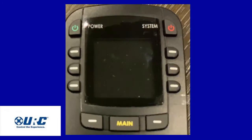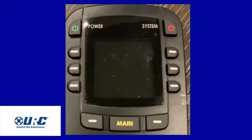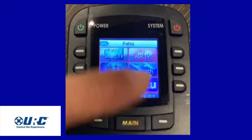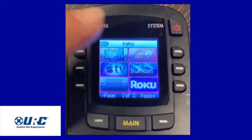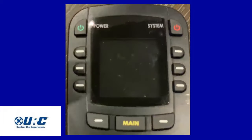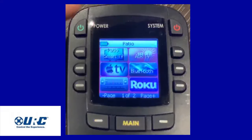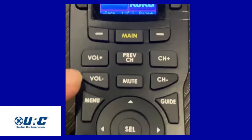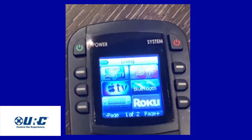Hey guys, here is the last remote we're going to go over today — the MX-780. It's the smaller of the three remotes. This remote has no charging station; it's battery operated only. As you can see, the screen is very small compared to the other remotes. It also has smaller icons. It's not quite as bright and not quite as customized, so it's a simple remote. If you're just using this remote for a couple of devices and it's out in the open, it's a great remote, a great option.